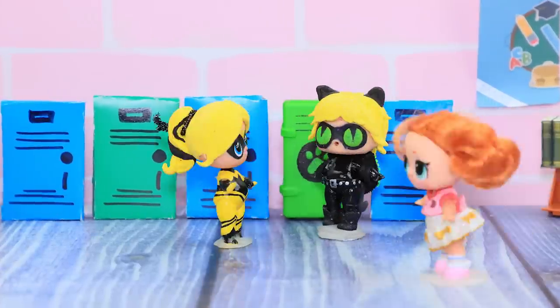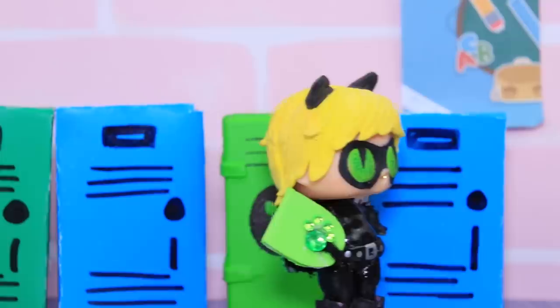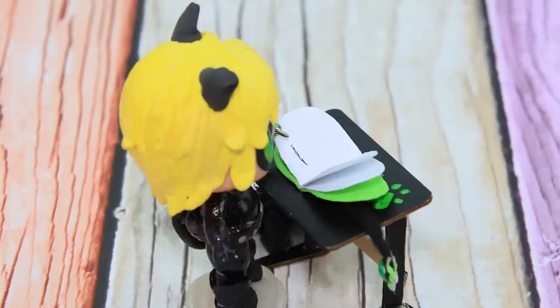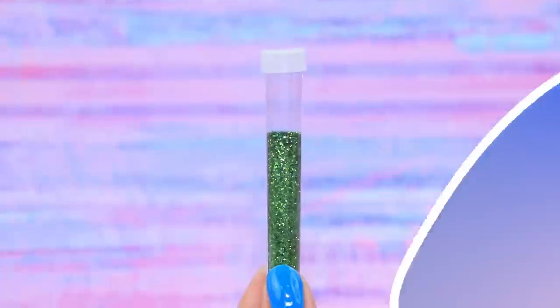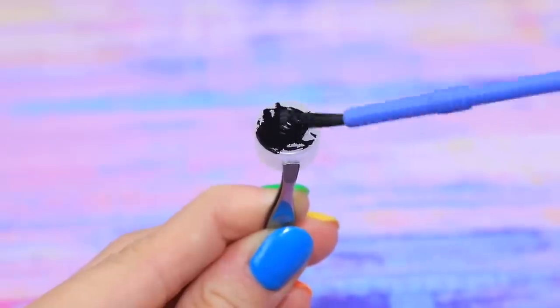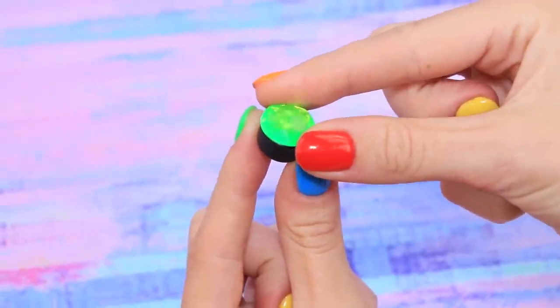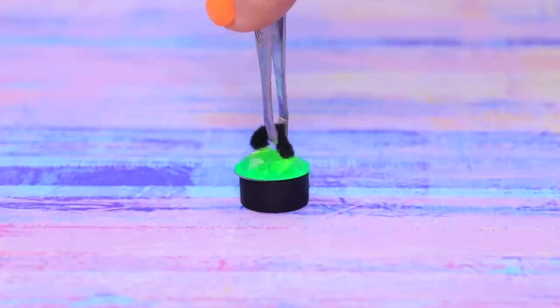My notebook should be in my locker! Here it is! Hurry up — I need to make drafts of my invention! Remove a glitter bottle cap and paint it black. Add a green rhinestone. Shape a handle out of felt and decorate with small rhinestones.